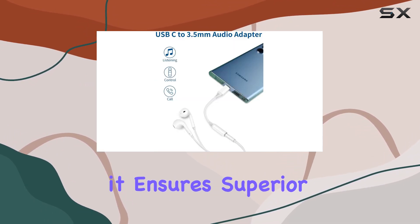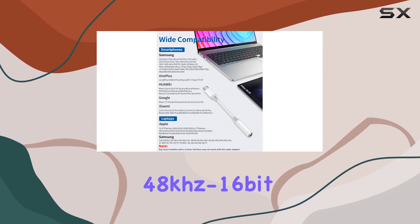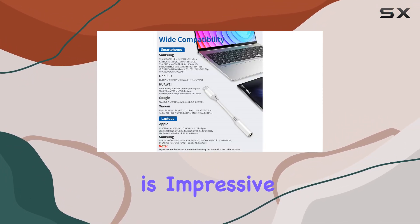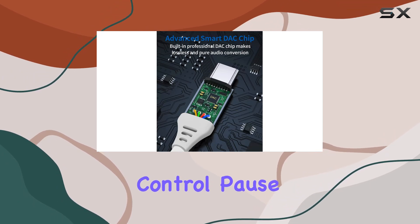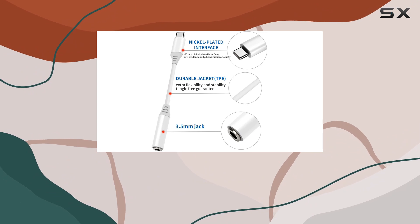The DAC chip embedded in it ensures superior sound quality with a hi-fi experience at 48 kHz 16-bit. The functionality is impressive — you get volume control, pause, and play functions without needing to unlock your phone, adding a level of ease to your audio control.